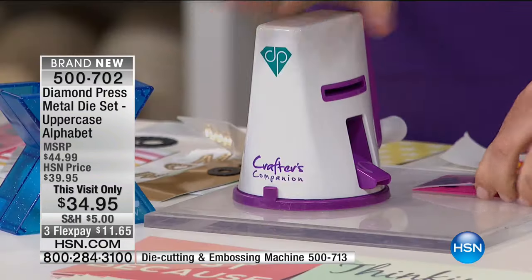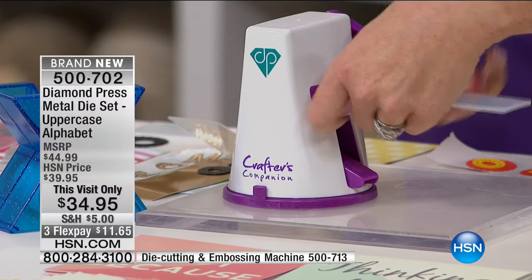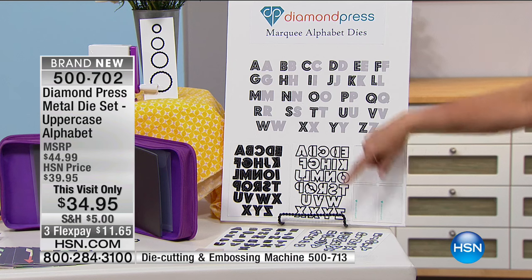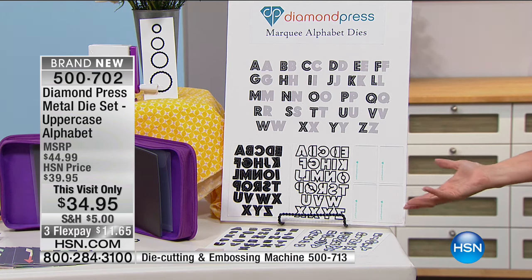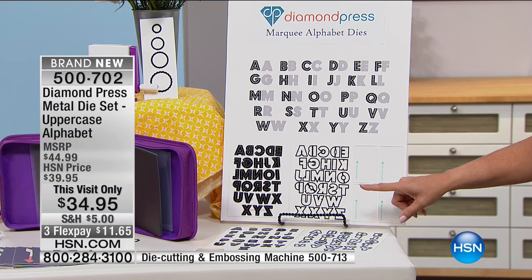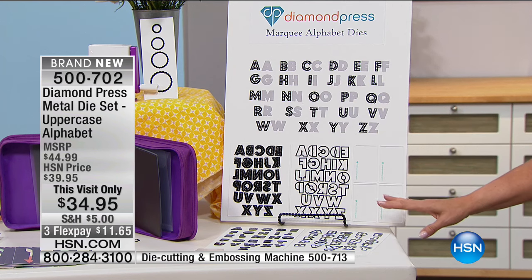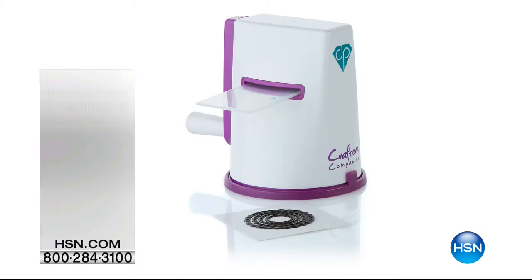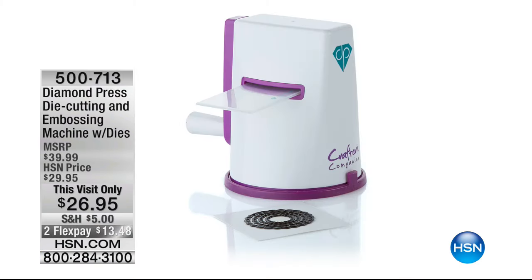Here's what you're getting today: the uppercase alphabet, which works through the Gemini or any die cutting machine. That's $34.95 for today only — three FlexPay today only. If you want the machine with extra dies, that's two FlexPay at $26.95, and I only have 600 of those available. Look at how cute these marquees are — if you're a teacher, you need this in your classroom. You need to be able to customize things — your students can easily put their names on their desks, customize their folders. This is the time of year for this, and you can customize your cards.